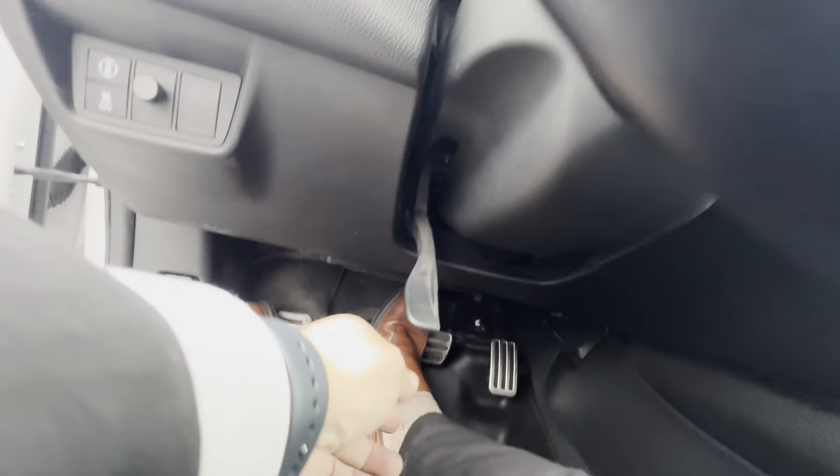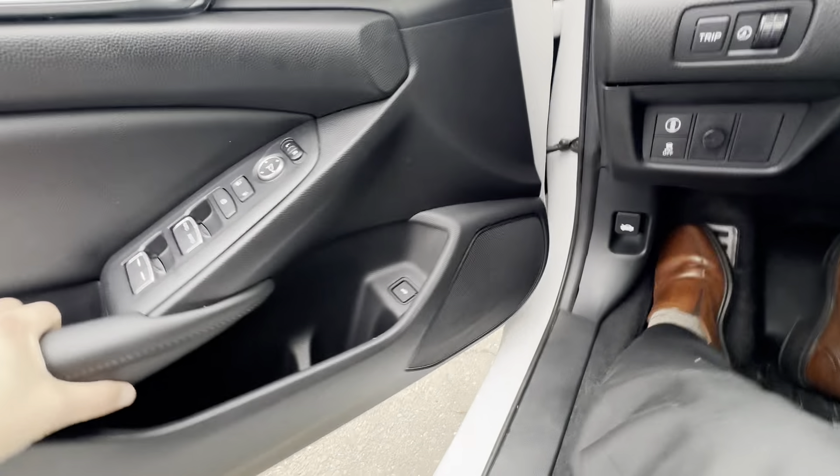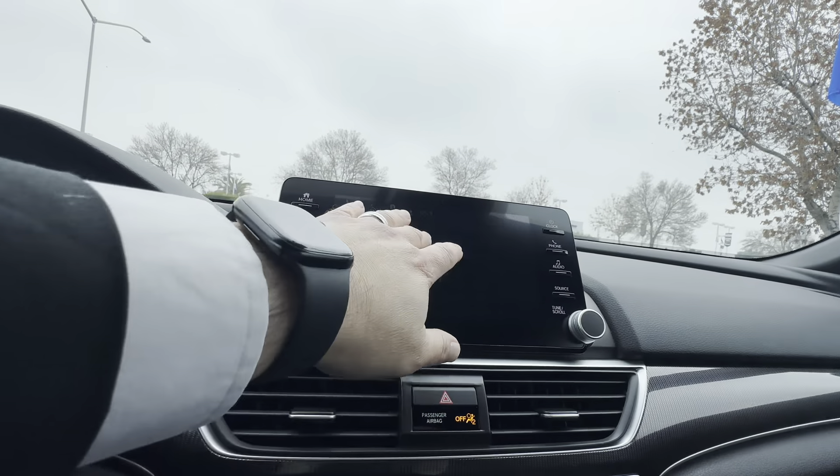Let's start this up. If you want to adjust the rear lights, you can right here — this is how to control those rear lights. I don't know much about them, but right here you go to Settings.